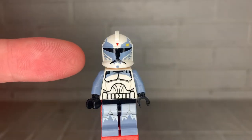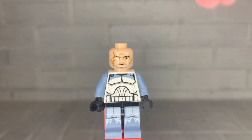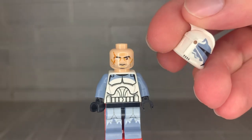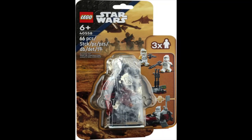Taking a closer look at this clone trooper, we're first going to look at his helmet. This helmet is a unique print. However, this helmet mold is used in 24 different clone troopers from 2008 until 2022, most recently appearing in the 40558 Clone Command Station from 2022.